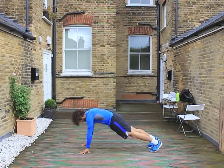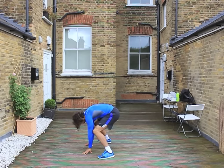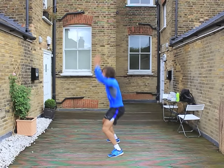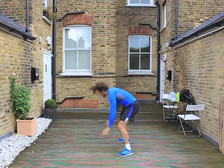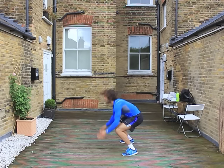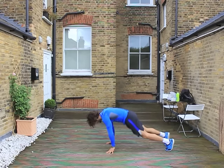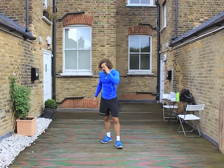We're going to do burpees. Hands on the ground, kick back, jump up. Keep a nice straight back — don't dip. 30 seconds on this one. We're doing as many as you can in 30 seconds. 10 seconds to go. It's getting hard now, but we're working hard — burning fat. No equipment, no excuses.